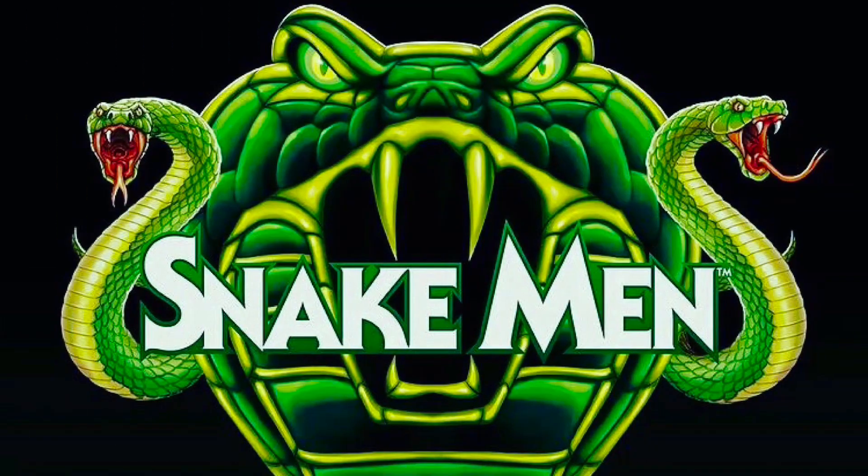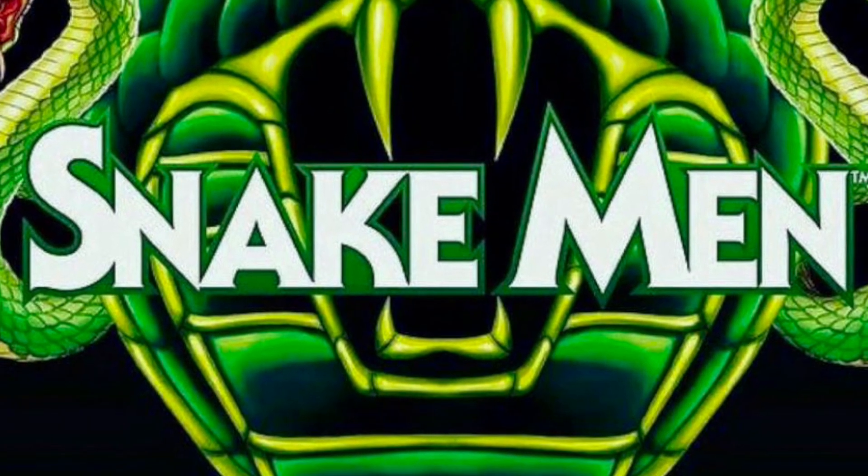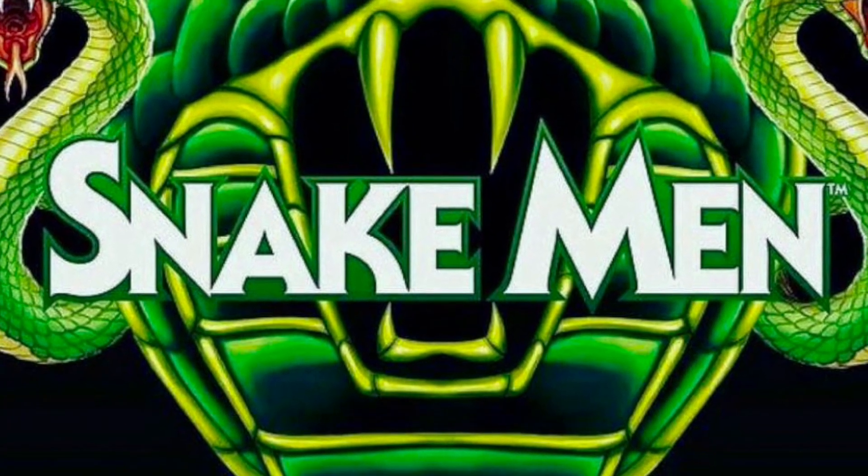2023 is obviously going to be the year of the Snake Man for Masters of the Universe, and we've been seeing so much of the product, from STCC all the way to the card back images that we're seeing right now. And I have to wonder, are we in fact going to be getting these figures much earlier in stores? Like what happened with last year's Wave 7, the Buzz-Off wave.